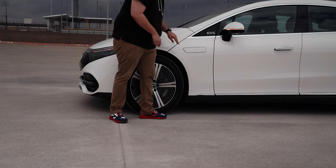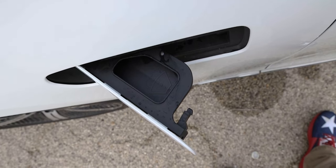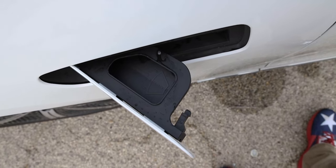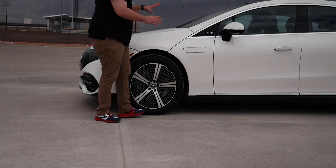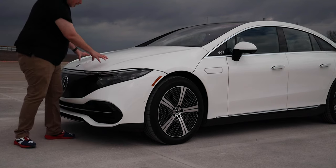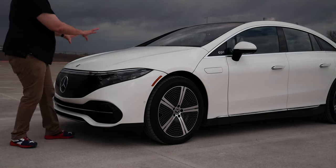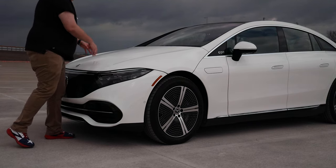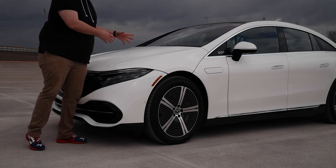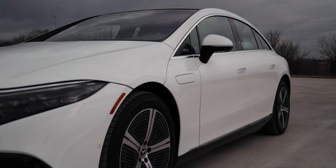Moving back a bit, you can see this little slit here. If the doors are unlocked you can pop this open — it's a filler for the windshield wiper fluid. The reason this exists is because this hood does not open. There's no way to pop the hood and get to the internals, so the only real maintenance you need to do is adding windshield wiper fluid through this little pop-out on the side.